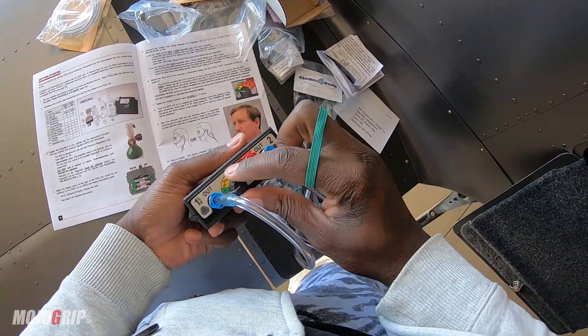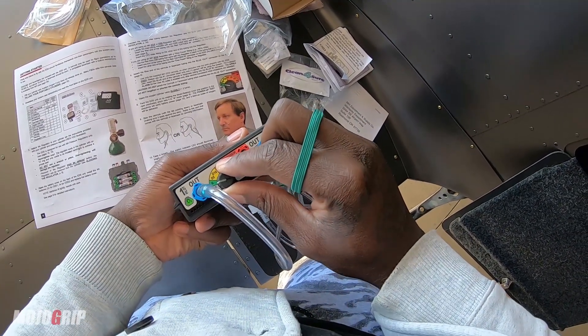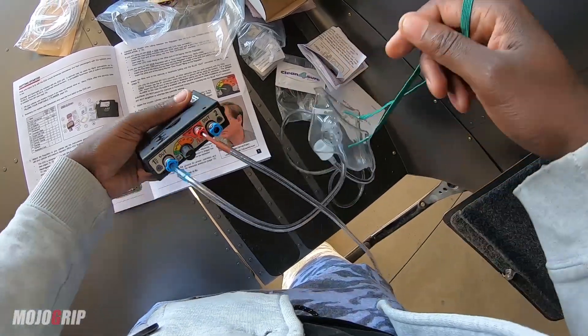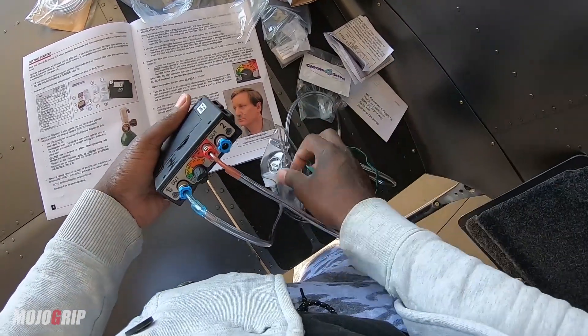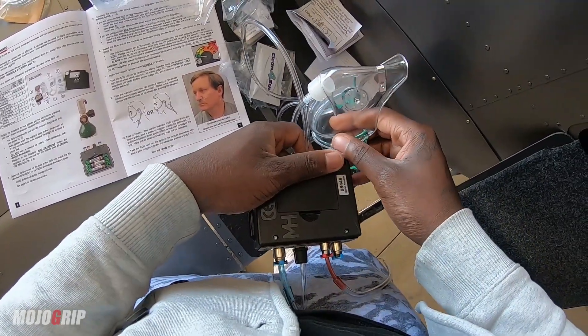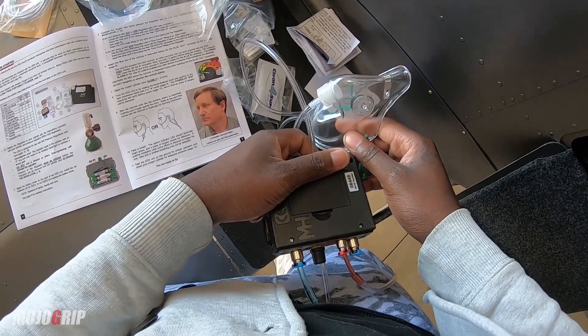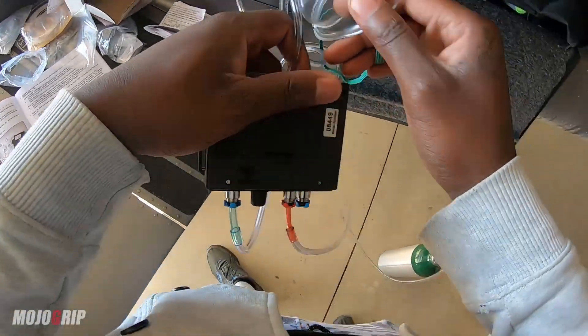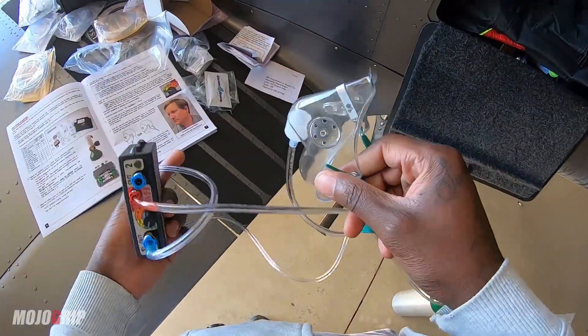I'll leave this in and turn this to neutral. Got an alarm beep there — says the alarm for the two outlet is enabled. I'll open the valve slowly, but let me put this on first.